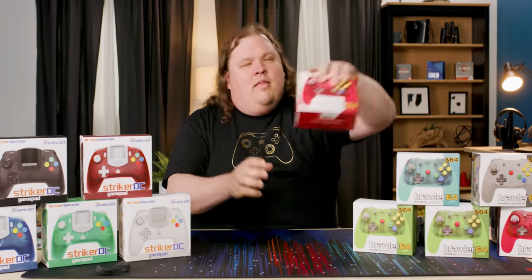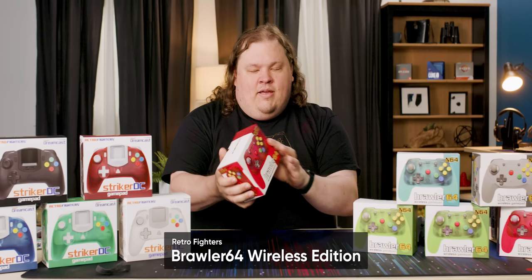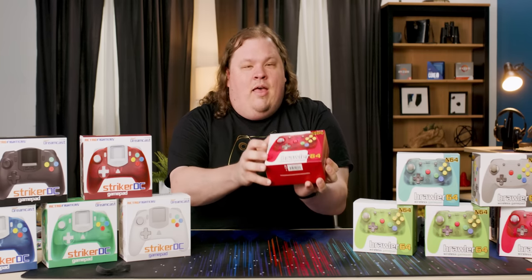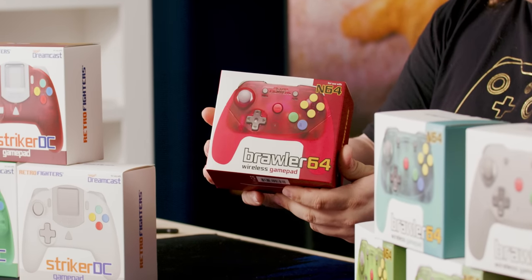Enter the Retro Fighters Brawler 64 Wireless Edition. This is wireless, like it says, and it is a complete redesign of the original Nintendo 64 controller. In fact, it looks more like a Switch Pro controller than anything else.